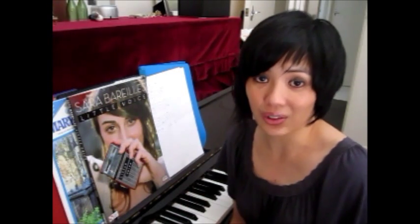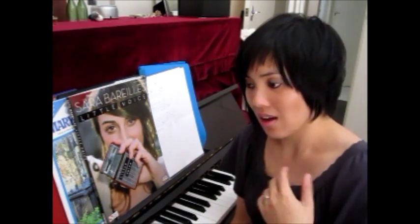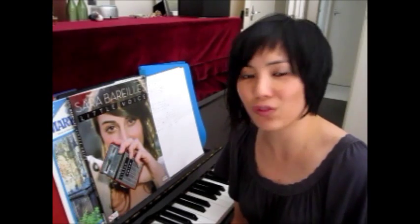For example, the very first word that she sings — 'I heard' — she doesn't just sing 'I heard.' She actually slides into it. She goes, 'I heard,' something like that. I just exaggerated it there, but it's something like that, and right from the first note, bang, she's got your attention.